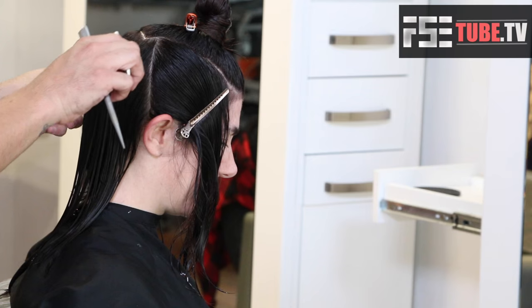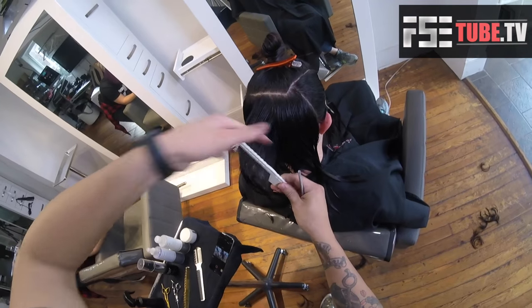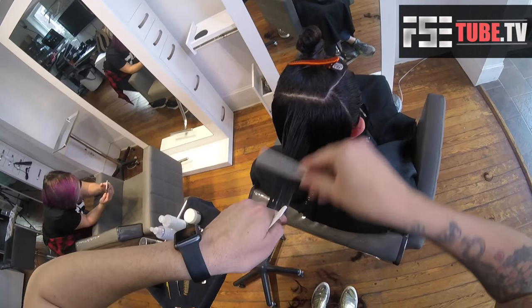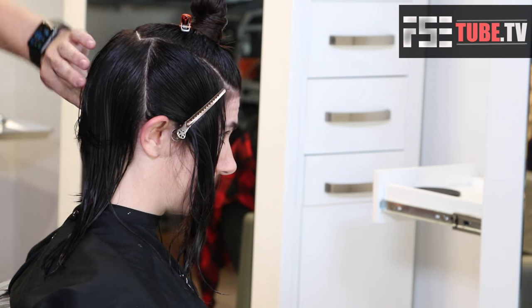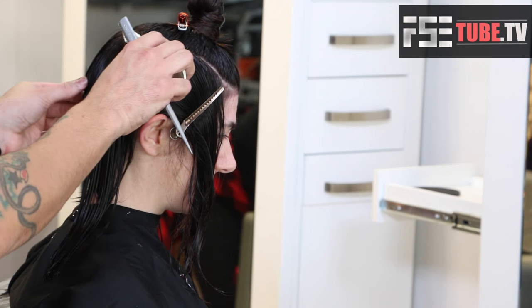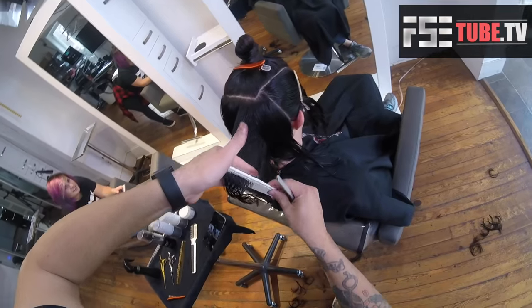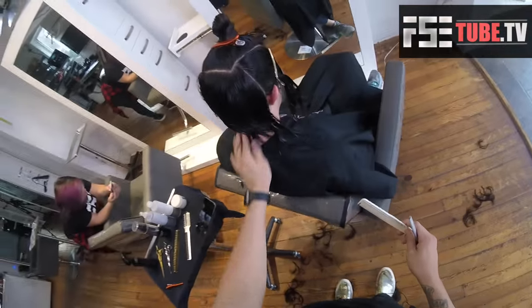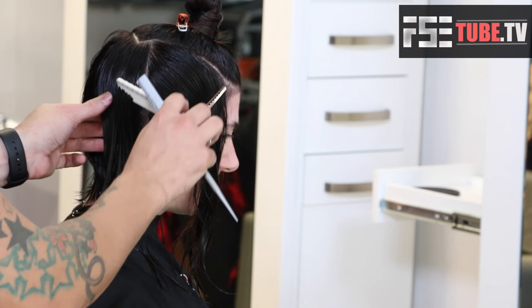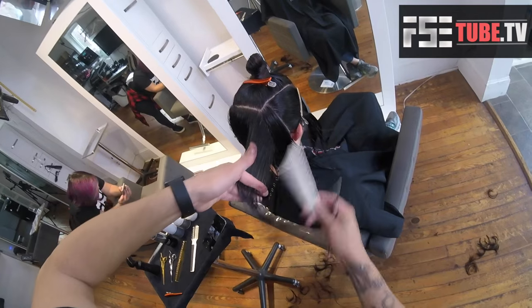I'm not tilting the head down too much because that would mess up my angle. The head angle is all for your comfort. Keeping that wider stroke with the razor, over-directing it straight out from the head, and keeping that shattered look going. We're going to continue around the head just like we did in the previous panel, over-directing everything straight out.